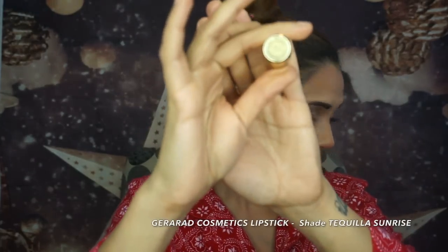For lip liner I'm using Number Seven Lip Pencil in shade coral, just to line my lips — I'm not filling them in. I just want a nice guideline before I put the lipstick on to keep the shade true to the actual color. For my lipstick I'm using Gerard Cosmetics in Tequila Sunrise — a beautiful corally-pinky shade with pink undertones that went really nicely with the whole look.